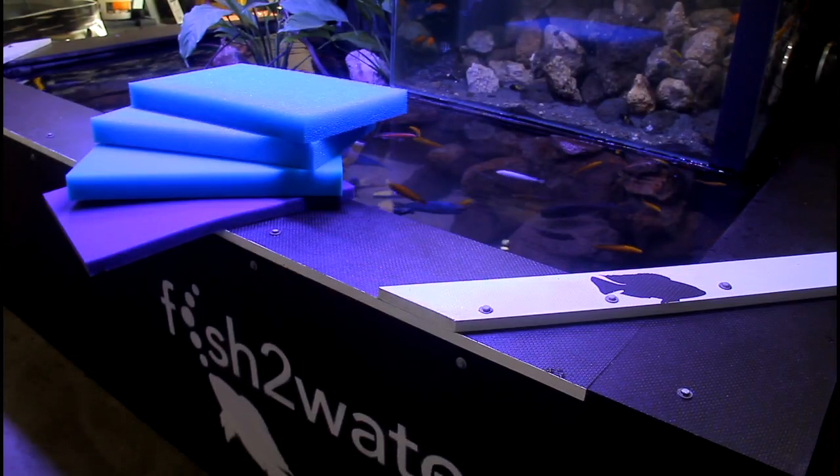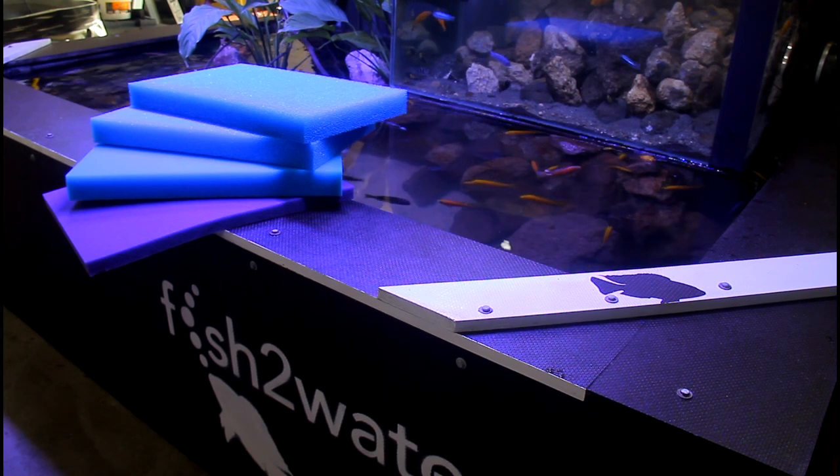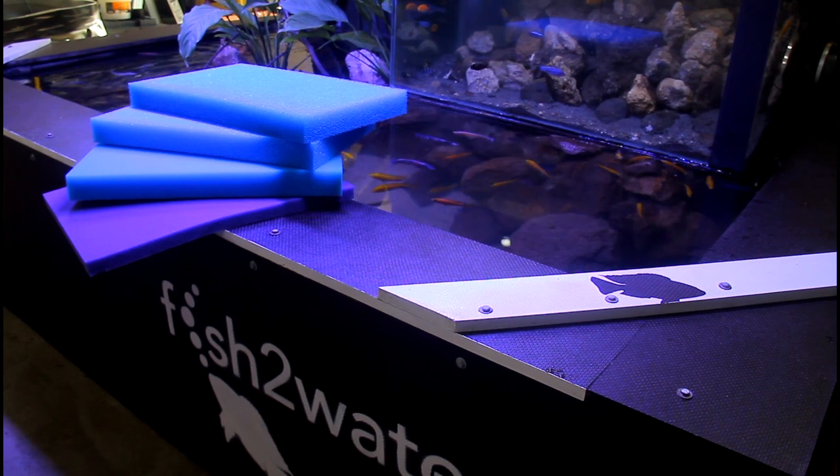Following our last video about what to expect when having fish shipped to you, we mentioned we would cover the filtration of our various tanks. So this is a great opportunity to showcase what we use.